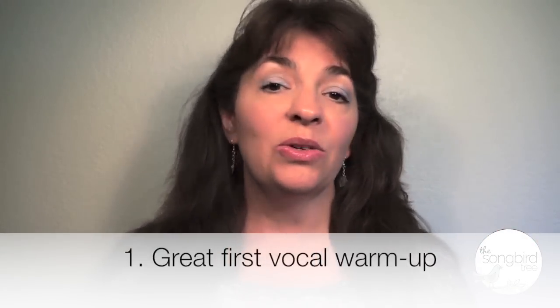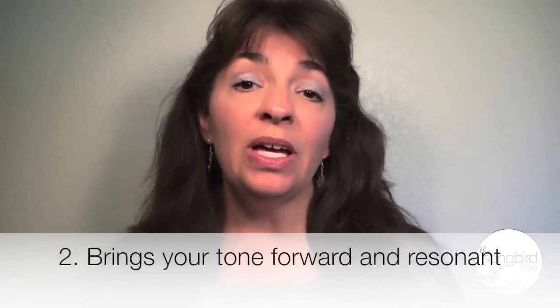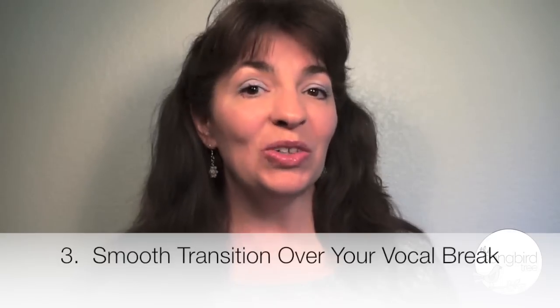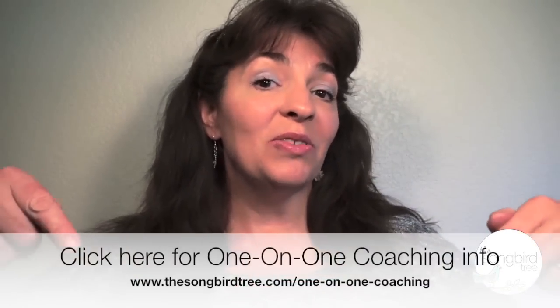So there you go — three benefits to the bubble exercise: number one, it's a great first warm-up exercise for your voice; number two, it naturally brings your tone forward and resonant; and number three, it gives you a smooth transition over your vocal break. Have fun with this and keep it light. If you like this video, please give it a thumbs up and subscribe to this channel. Follow us on Facebook and Twitter for inspiration and singing tips. Subscribe to the Songbird Tree website here for Carrie Ho's free three-part video series, The 9 Essential Steps to Transforming Your Voice. If you're interested in one-on-one coaching with me, for a limited time only, you can book in and get a 25% discount — click here for more details.